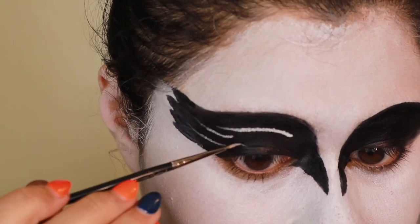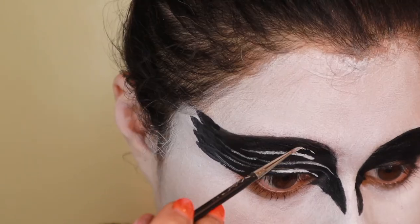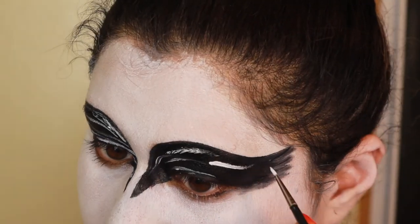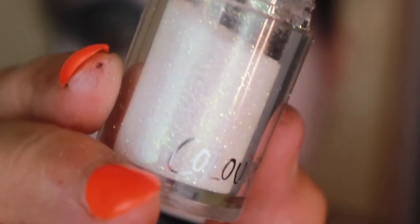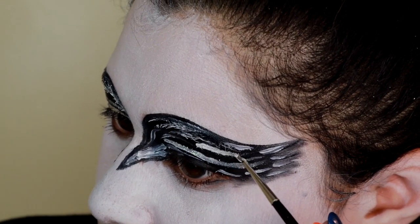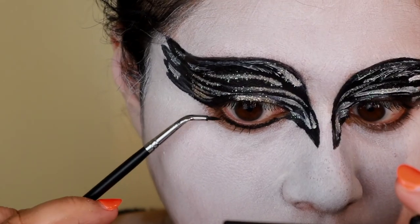Next I'm taking some white from the paint palette and just drawing some strokes so it looks like feathers. You don't have to be very precise — you don't even have to make sure that both eyes match. You just need a bunch of white strokes going through on both sides of the eyes. Then I followed through and put some glitter on there using the ColourPop loose glitter in Far Out, adding it all over where the white part was. This is optional.